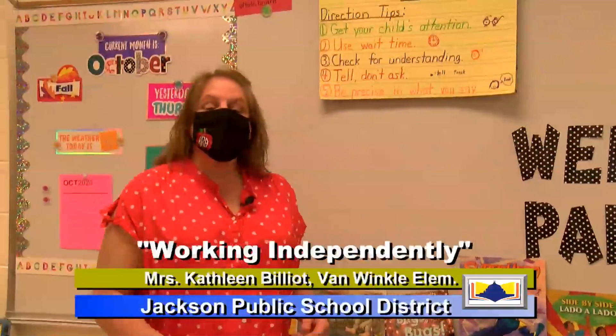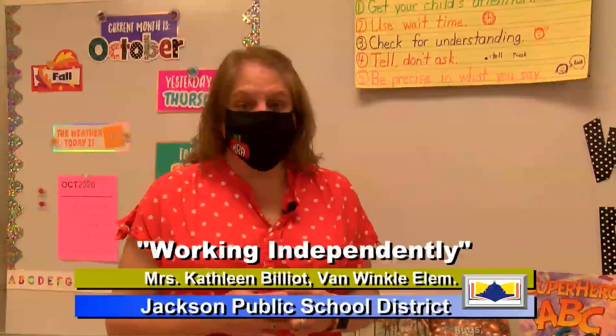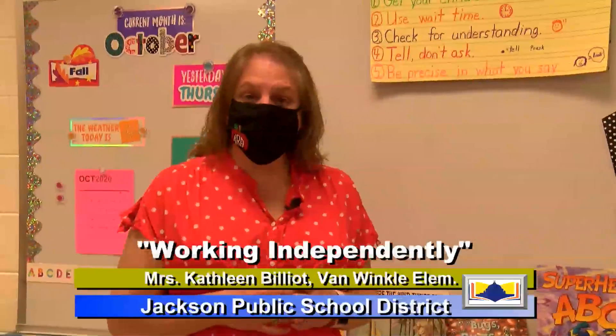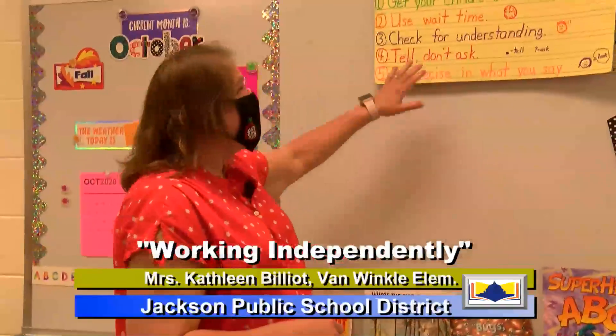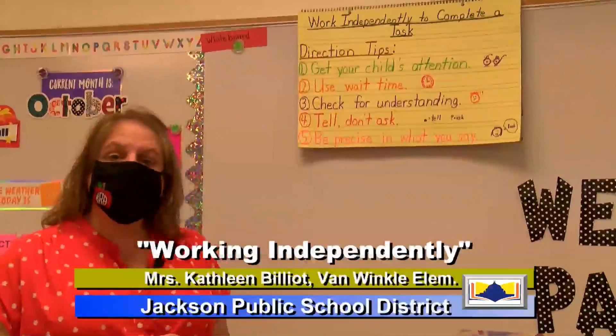Hi, parents and scholars. My name is Ms. Bill Yott. I am a Pre-K teacher at Van Winkle Early Childhood Center, and I am here today to talk to you about working independently to complete a task with your child.